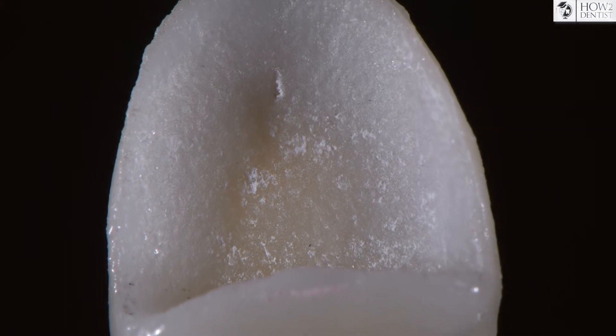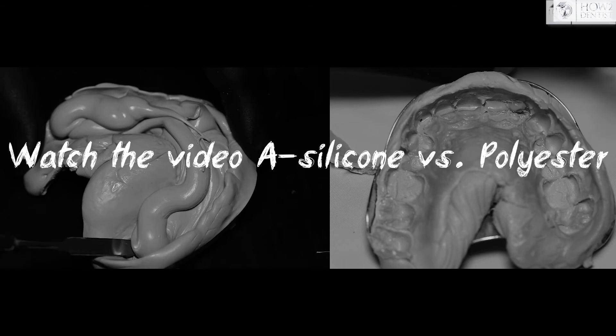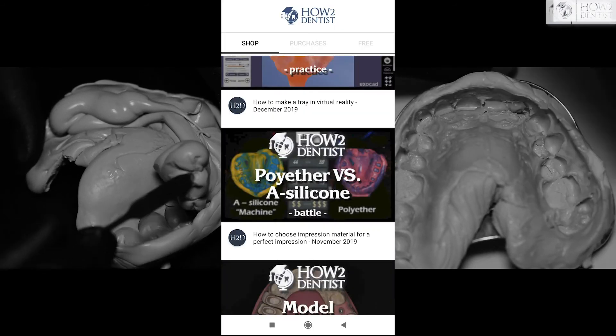Therefore, the casting of such models for single crowns is not profitable. Another disadvantage is the incompatibility with polyether impression materials.